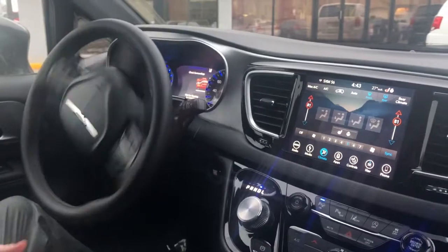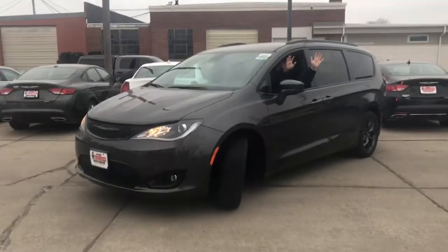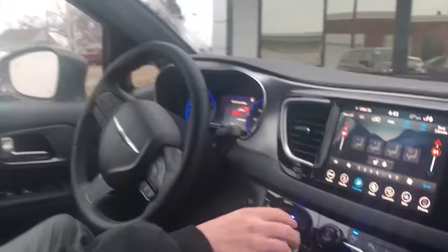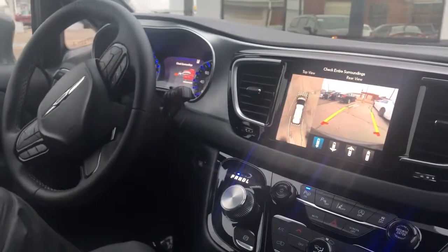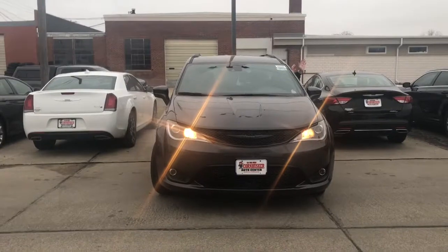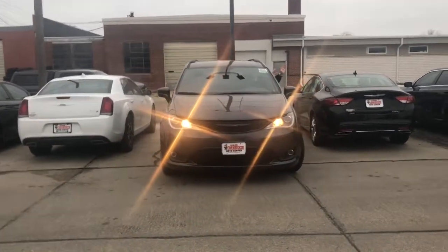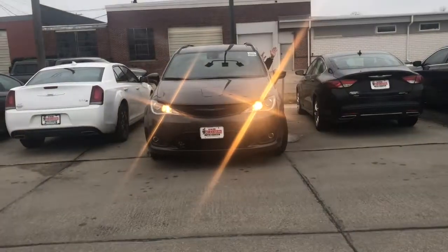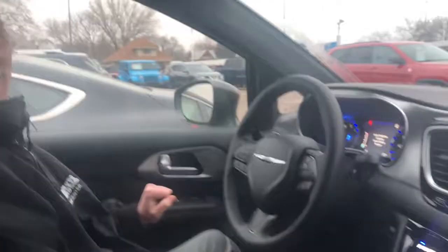Just use your feet for the throttle and brake. Go slow — don't floor it, because the wheel might not turn fast enough. Make sure you don't hit the pole behind you. There we go — complete!